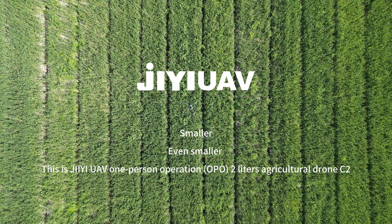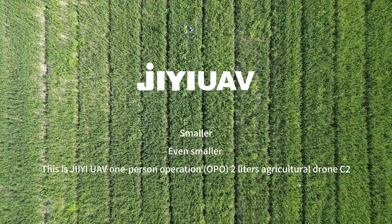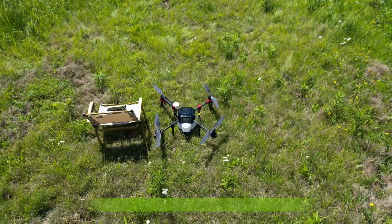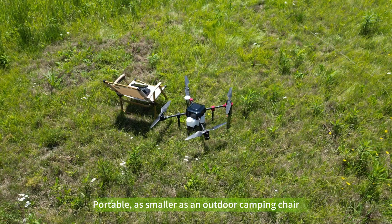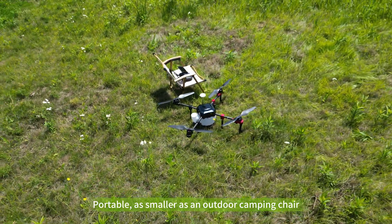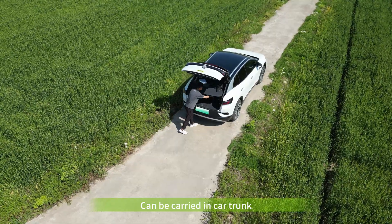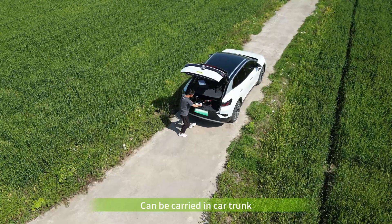Smaller, even smaller. This is GE UAV 1% Operation 2L Agricultural Drone GE C2. It is a portable agricultural drone, as small as an outdoor camping chair. The 2L drone can be carried in your car trunk.